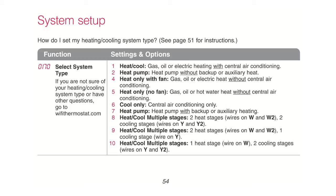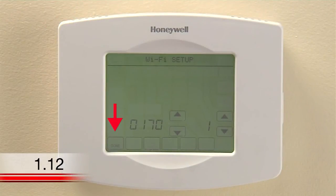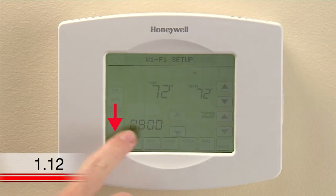To simplify your setup, only those functions that apply to your settings will appear. When you've finished making changes, press Done to save and exit.